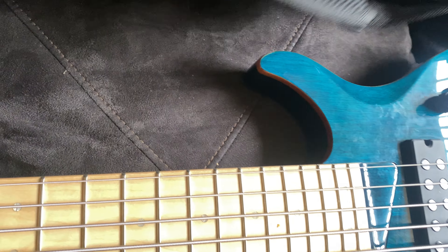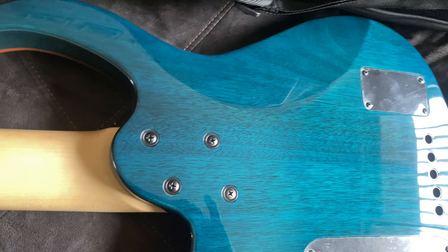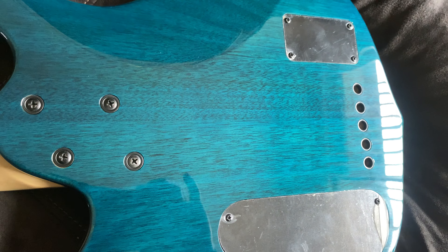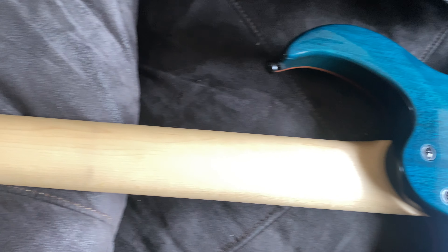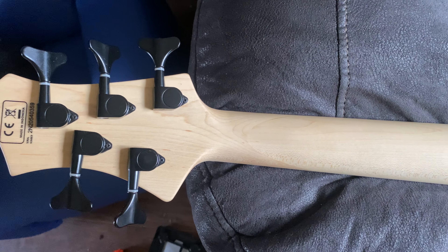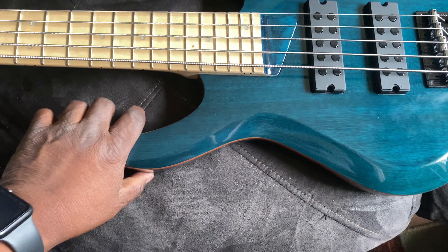On the back of the bass, we have a four-bolt neck. We have the electronic plate, we have a battery plate, and it's strung through. I like the tuners — they're not the best, but they're good. There's one unique thing about this bass that I love, and that's this pinstripe. That's amazing.